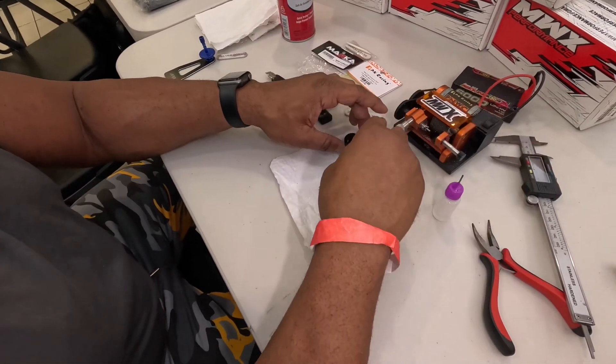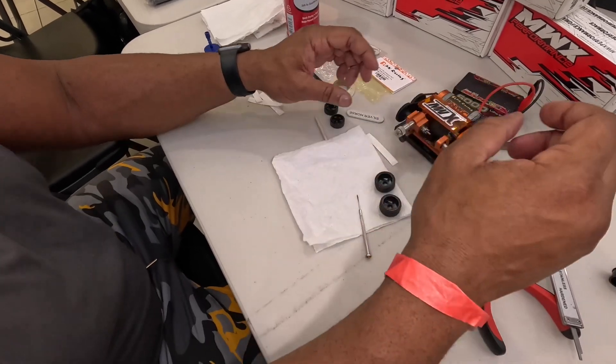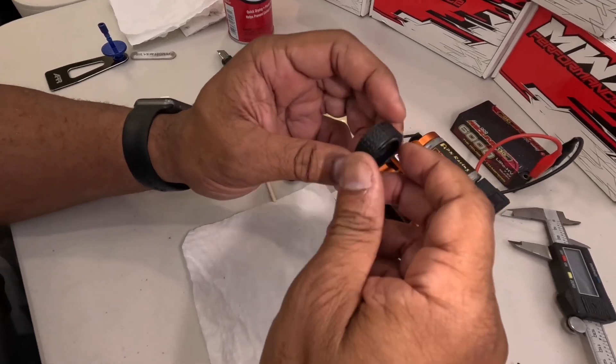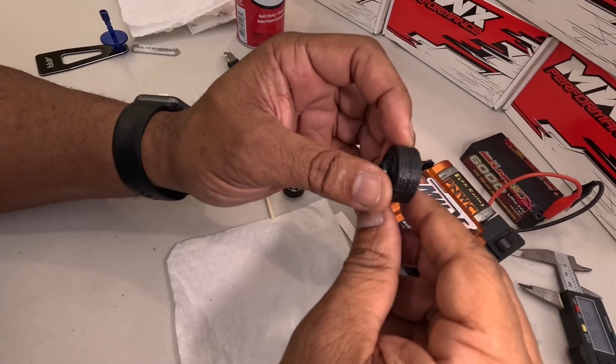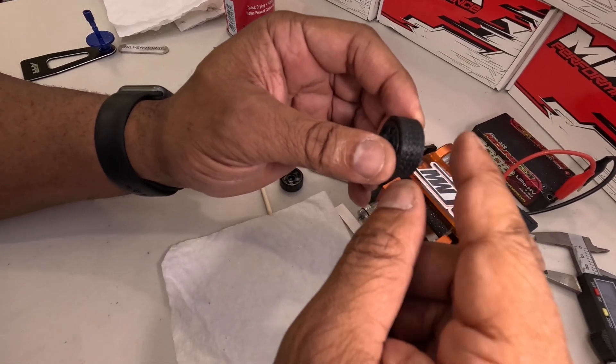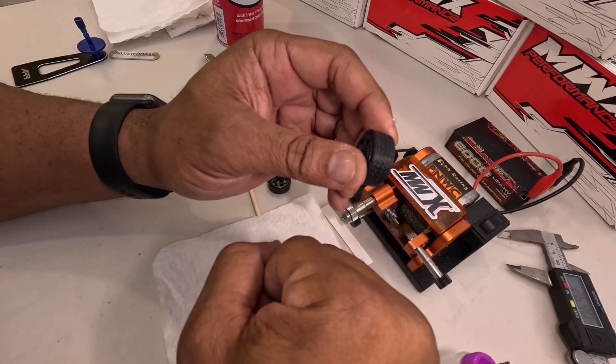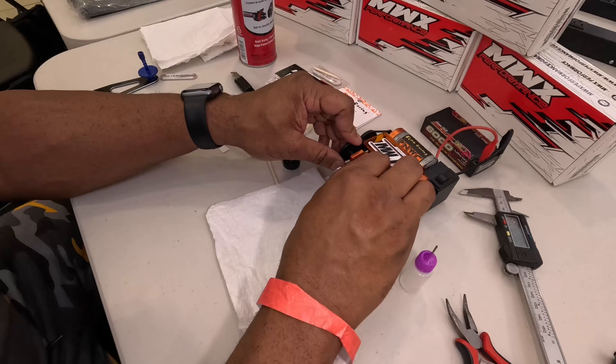All right, so now that we've got the fronts completely done, they're done. Nothing else to do to those. Now we're going to take the rears — these will break in fairly quickly, but what I like to do is take the outside edge and round it, so that the car drives a lot easier while they're breaking in. So we'll go over that.